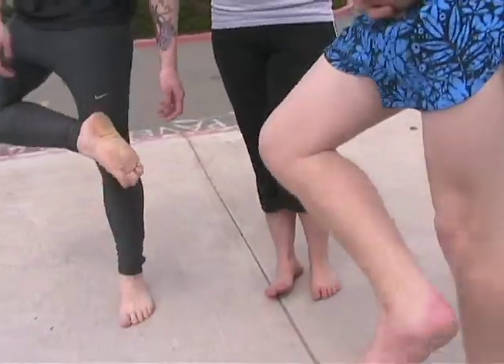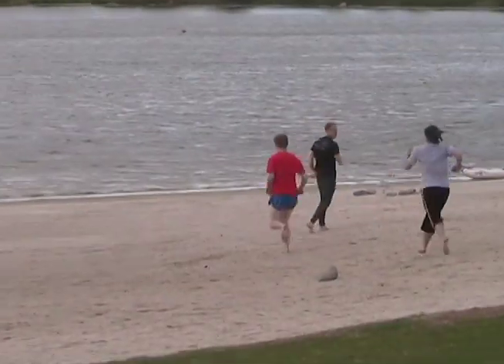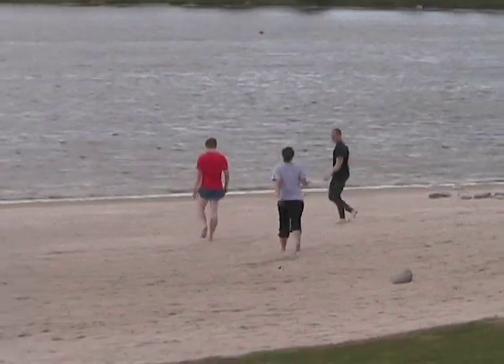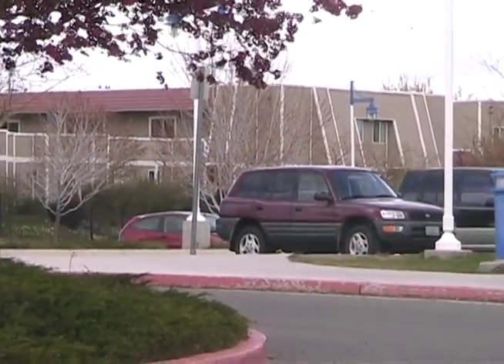A lot of people think it's more dangerous than it is. A big concern always thrown around is stepping on glass, but it's pretty easy to use your eyes and spot glass and avoid it. We have a harsh environment — glass, asphalt, and concrete — which, to the unprepared foot, can cause blisters, broken bones, tendonitis, and tearing of ligaments if you initiate too fast. That's why if you want to try barefoot running, probably try a minimalist shoe for starters.